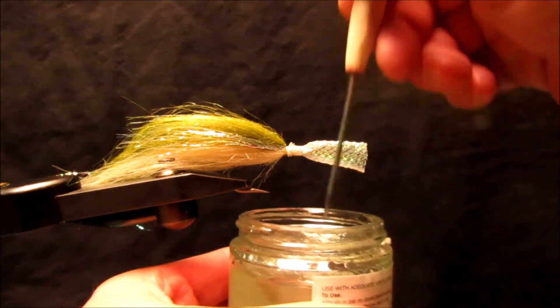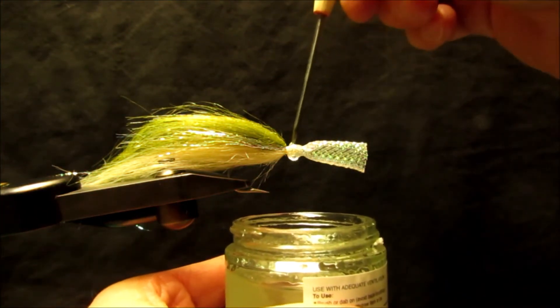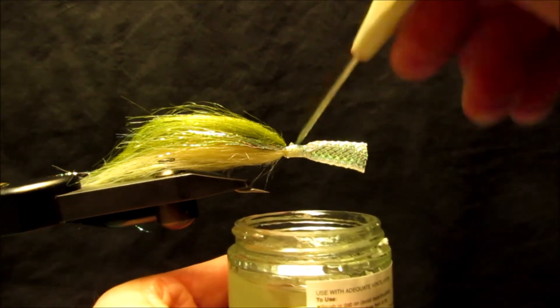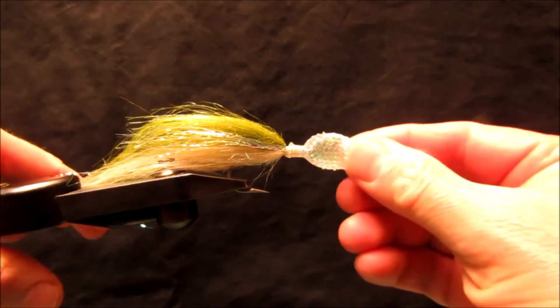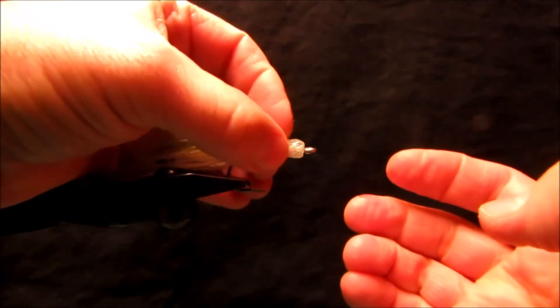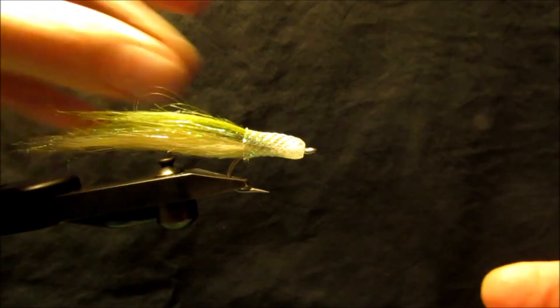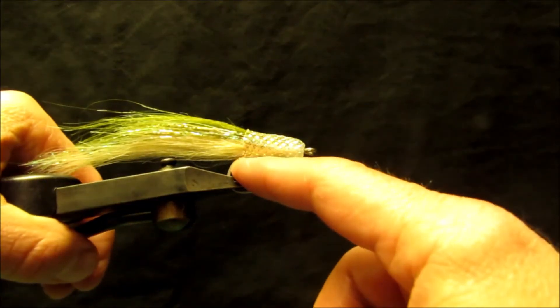I'm going to get some cement and apply it to the thread wraps. Then we'll roll that material rearward again, just like a pair of socks turning it inside out.